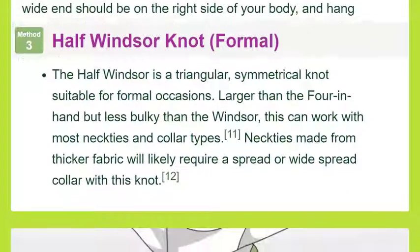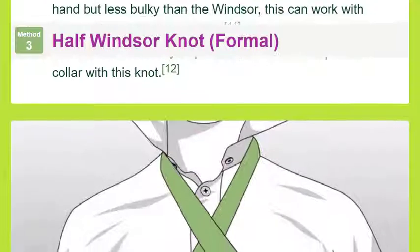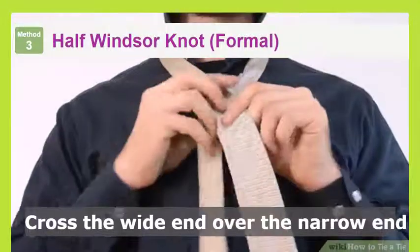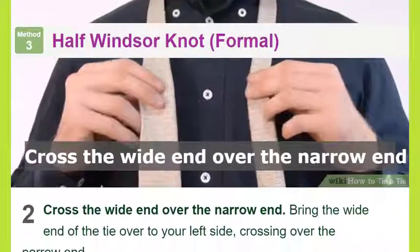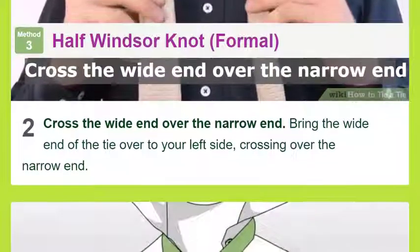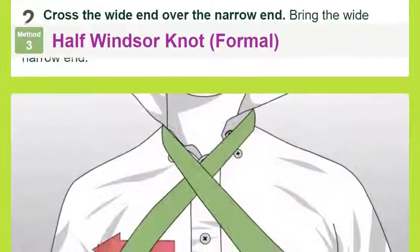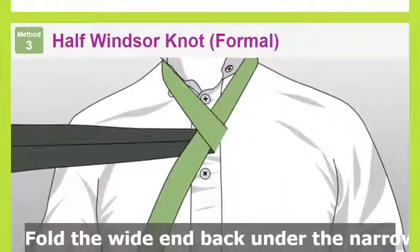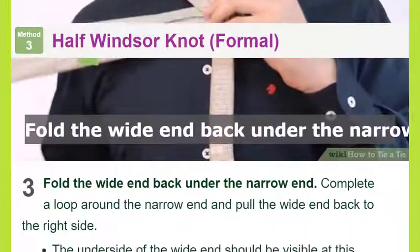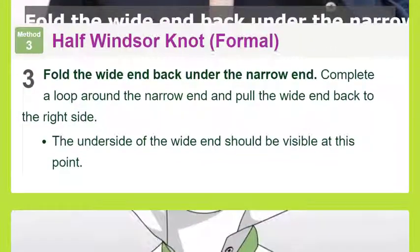Method three: Half Windsor Knot — formal. Position the wide end on the right side. Place the tie around your neck and let the sides hang in front of you. The wide end should be on the right side of your body and hang roughly 12 inches (30 centimeters) lower than the narrow end on the left. The half Windsor is a triangular, symmetrical knot suitable for formal occasions — larger than the four-in-hand but less bulky than the Windsor, and works with most neckties and collar types.